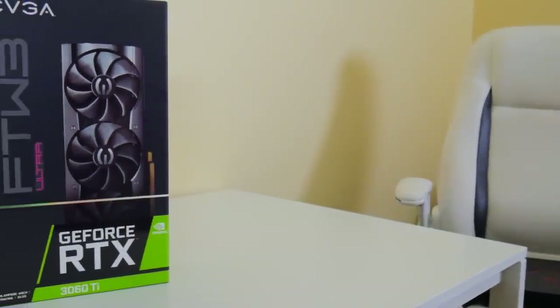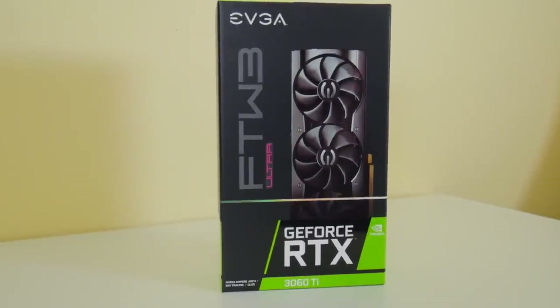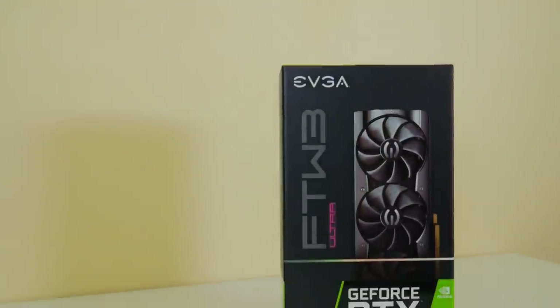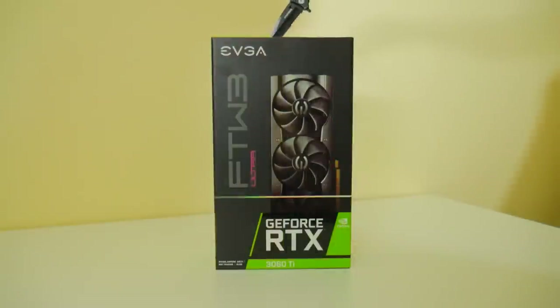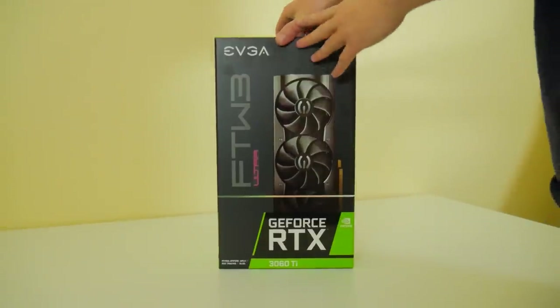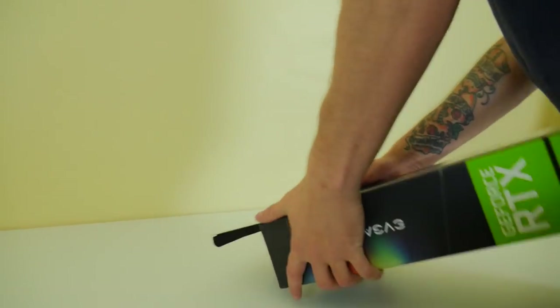Without further ado, let's get into this. We have an RTX 3060 Ti — specifically the EVGA FTW3 Gaming edition. There is also an Ultra Gaming and an XC model; this particular model sits somewhere in between. We do guides on this channel for overclocking and BIOS modding various cards, so go through the list and find your GPU to figure out the best settings.